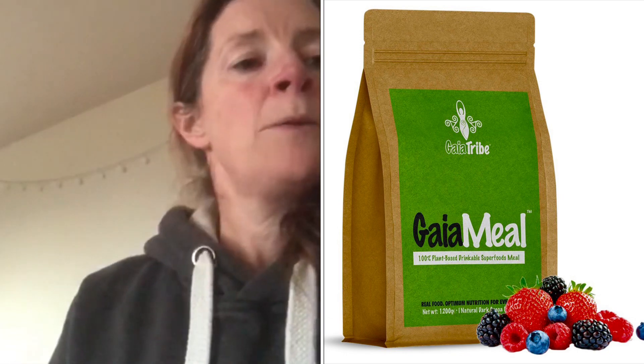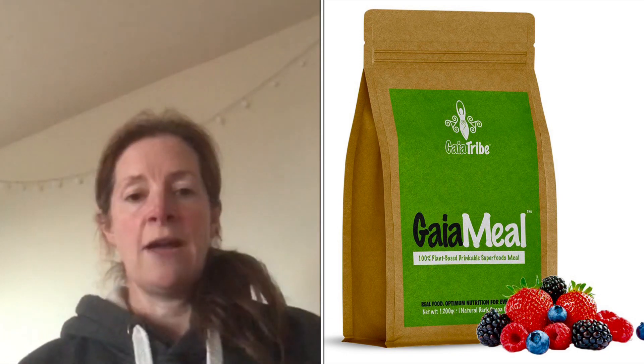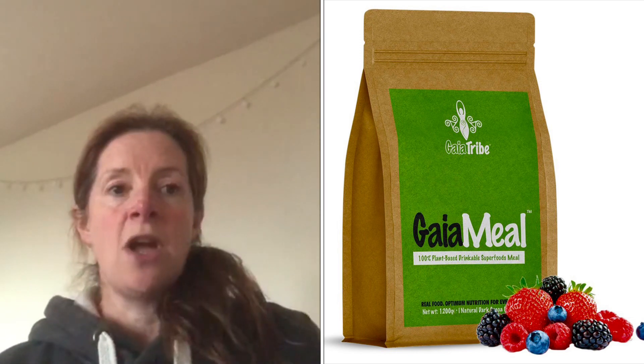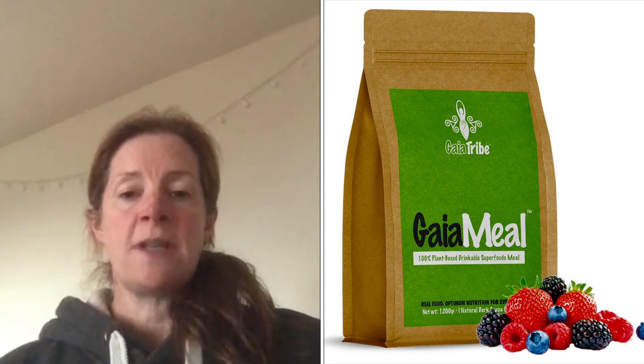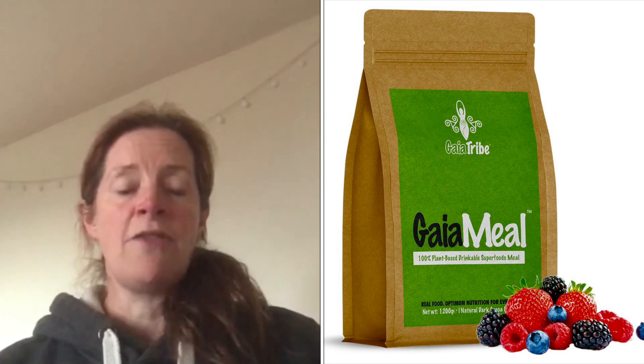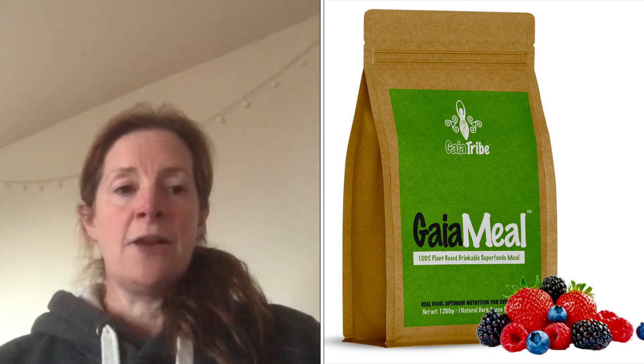The packaging was sustainable and recycled, and it also provided some information about the charity work of the company, where they give 10% of their profits to planting trees, supporting African rainforests, African wildlife, and cleaning the ocean.